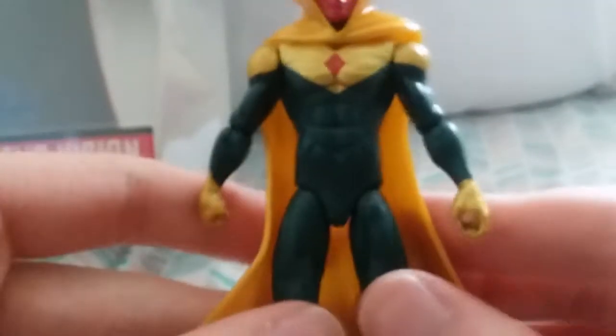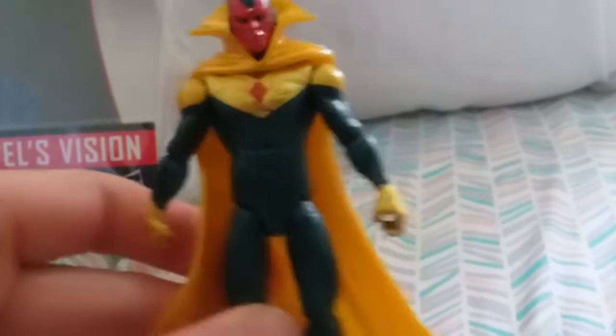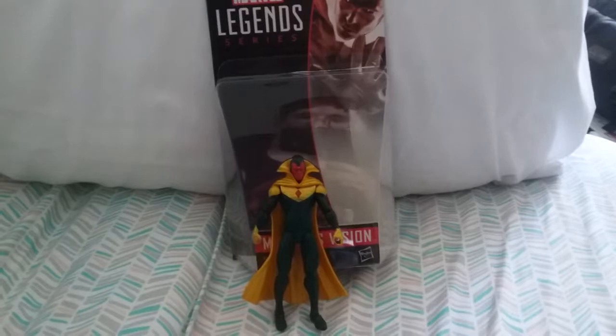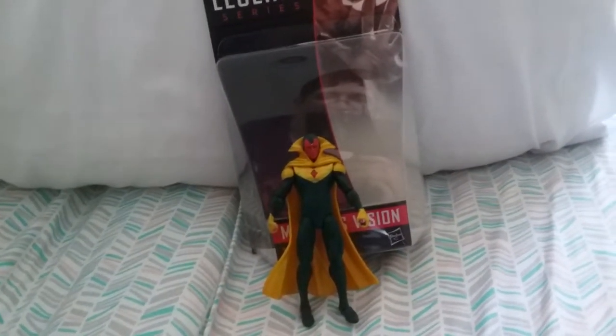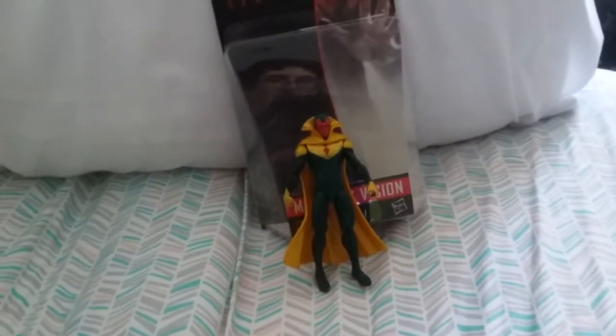There he is — that's the Marvel Legends Series Marvel's Vision. I think he's a good toy. Out of the box he's good. I'll definitely put him with the rest of my toys and he'll look good with them. I like having a classic Vision. I hope you all enjoyed this review, and I thank you all for watching. I'll see you all next time. Bye.